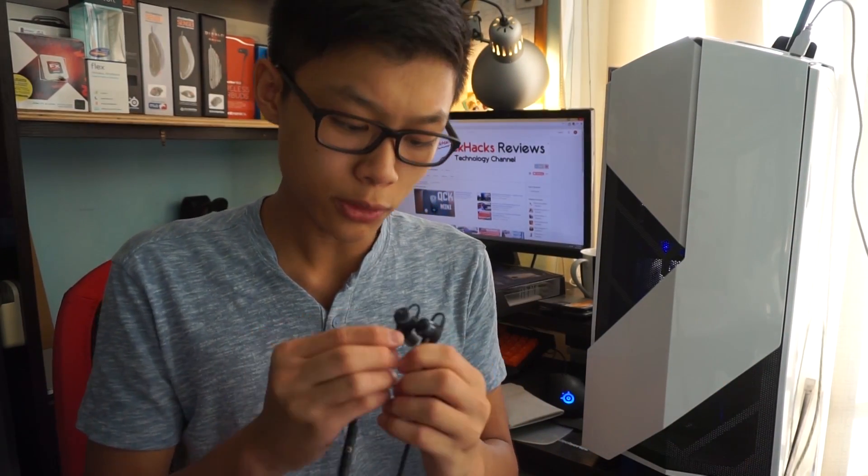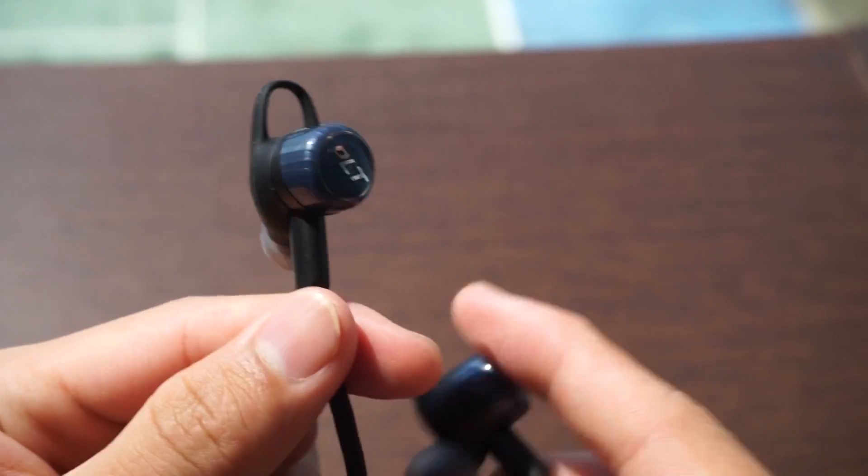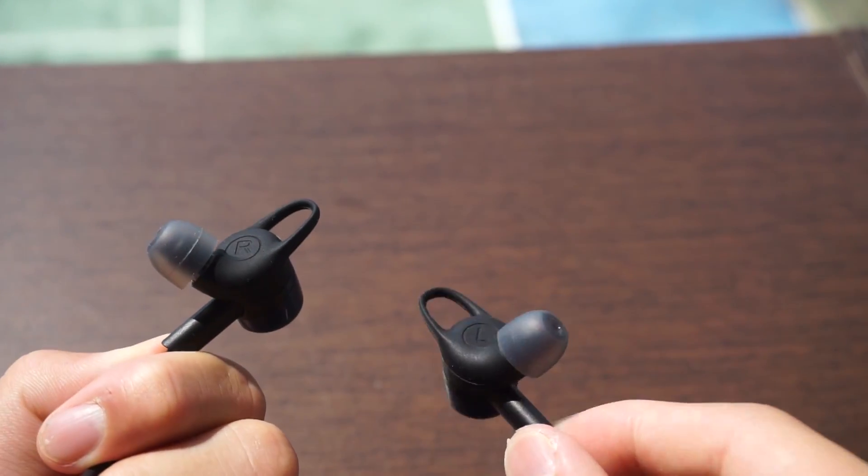Onto the earphones — these earphones are really nice. The logos I'm not so sure about; they do look okay but I don't know if it was actually necessary to write PLT on the front. If they were simply plain, that would look pretty cool. I'm happy that they're not fingerprint magnets, and the caps on these do seem to be quite durable and shiny as well.